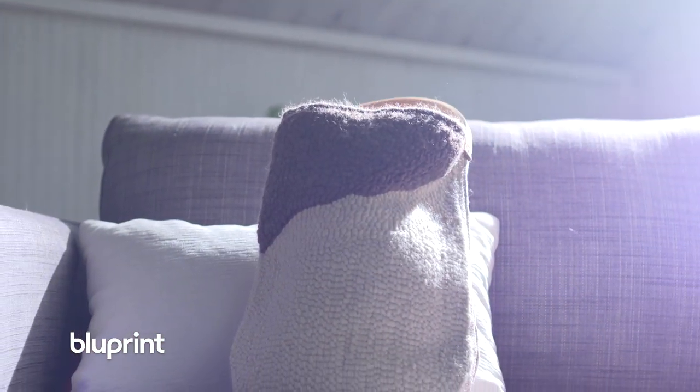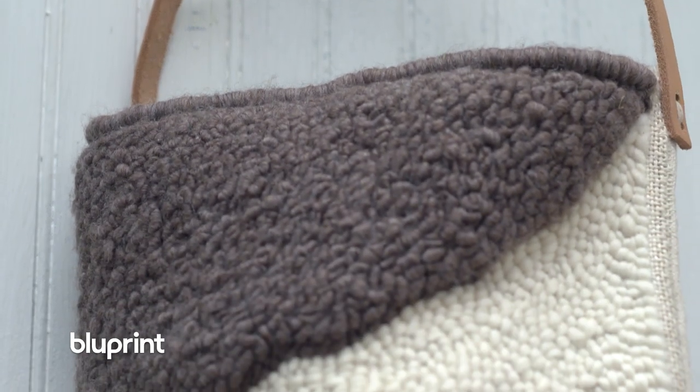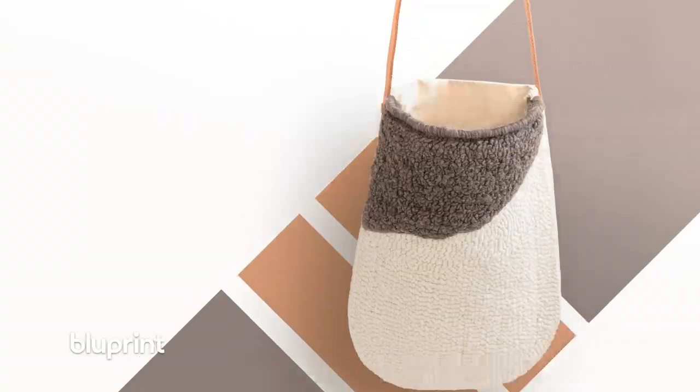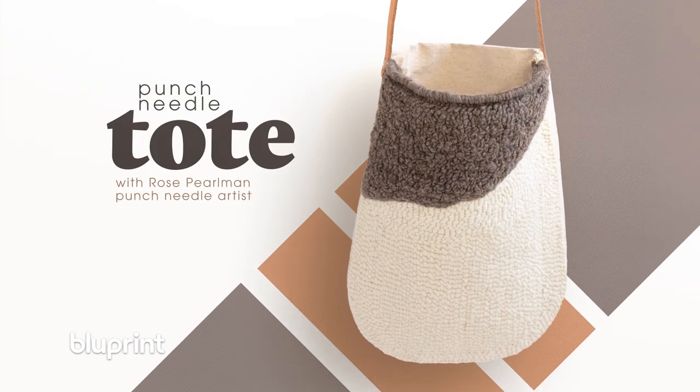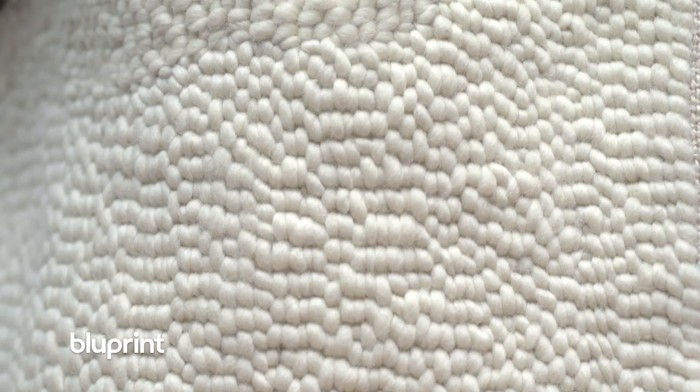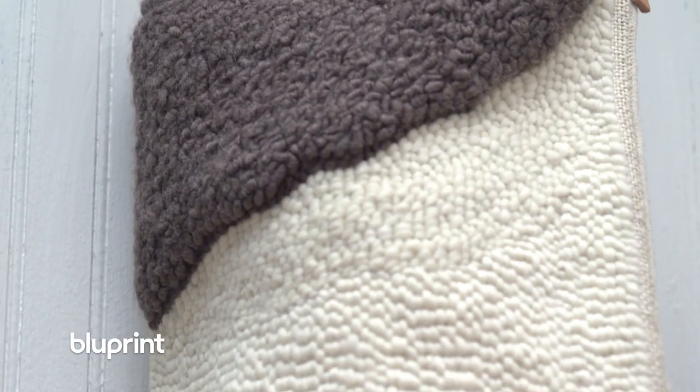People love the idea of wearing something that they create, and a bag is just such a great accessory. I've used my bag for years. They're well made and virtually indestructible.